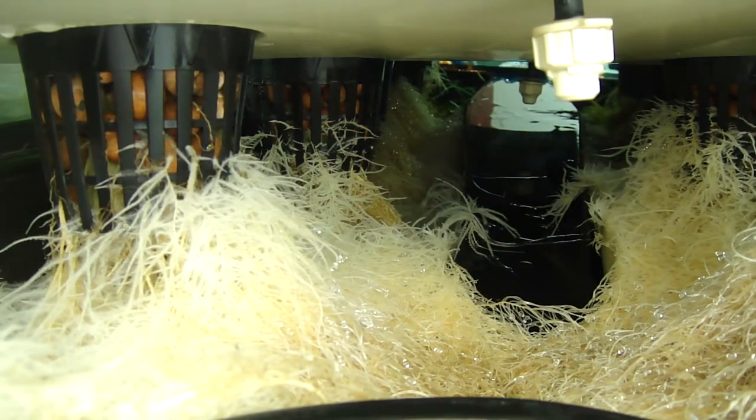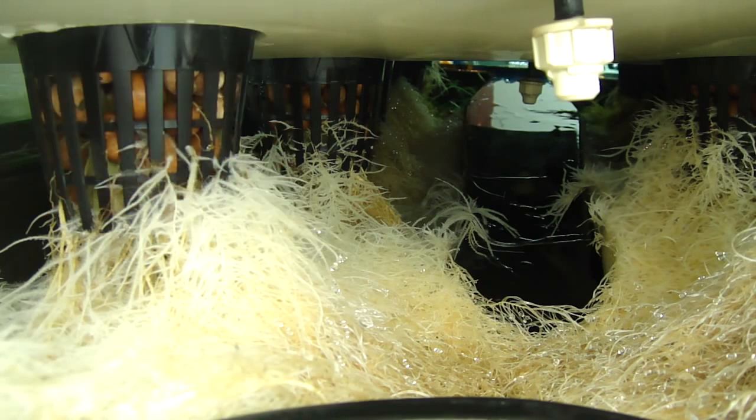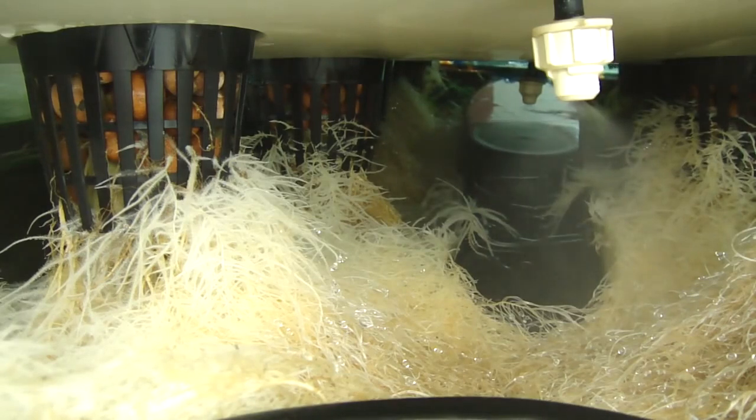The plants are kicking out these fuzzy roots. You can see the root hairs all over, and they're really enjoying the spray. I haven't had to do any real maintenance on my sprayers. I had one clog up probably about a month in, but that was the only one I've had any issues with. I just clean my filter once a week and haven't had any problems.